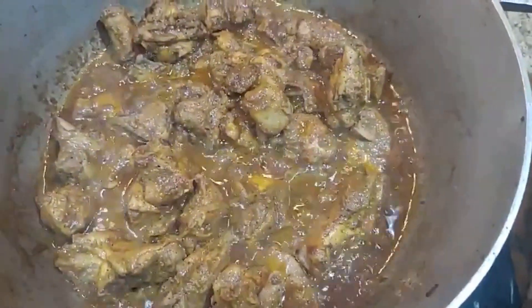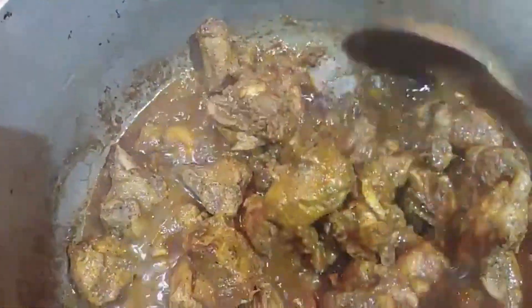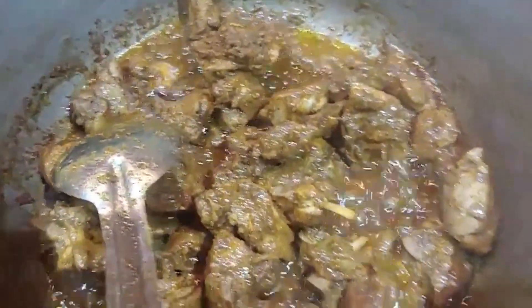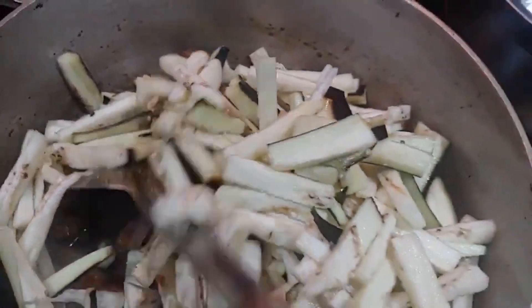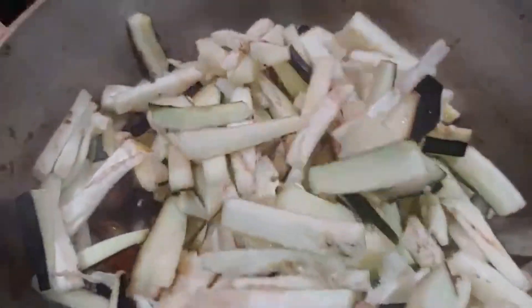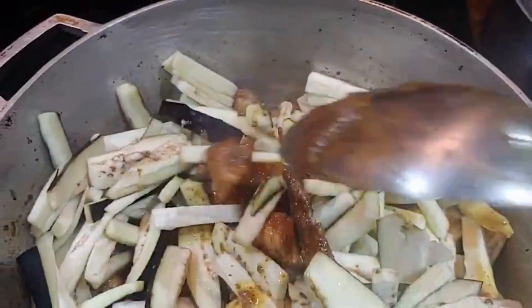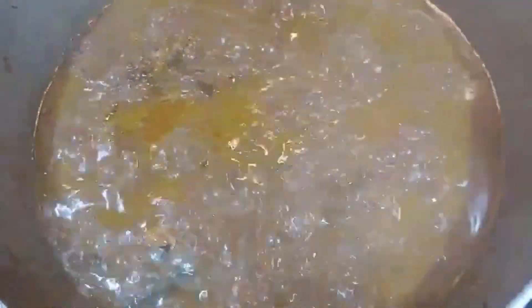My chicken has already fried up in the curry paste mixture and it's boiled out — it released all of its water already. So I'm gonna go in with the bigan, the eggplant. Give this a toss-up and let this cook for a good 20 minutes. I'm also going to add about a cup and a half of water.